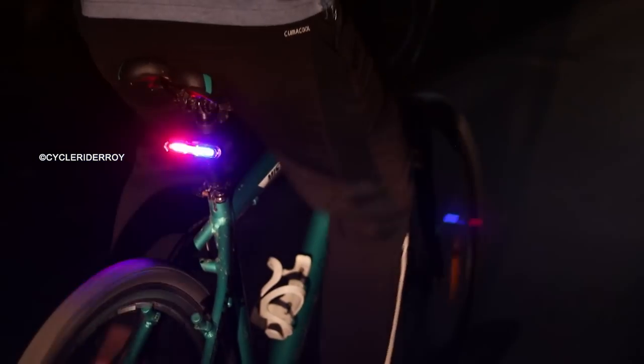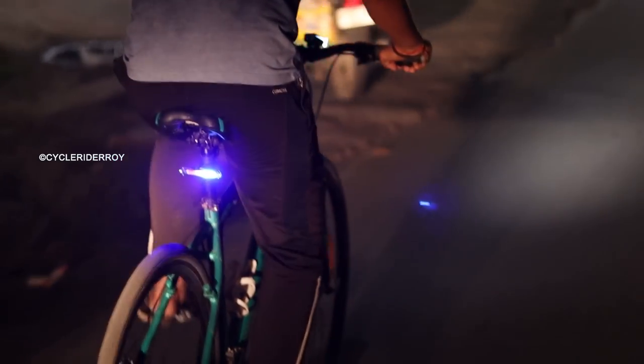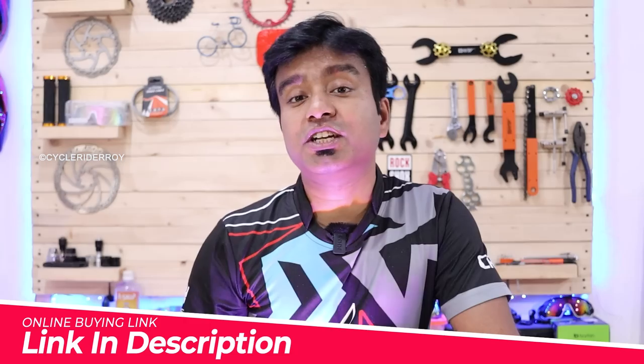In terms of working hours, you can easily get a backup of 1.5–3.5 hours based on the modes you choose for your riding. The light is fully rechargeable. The buying link will be found in the description below where you can check it.